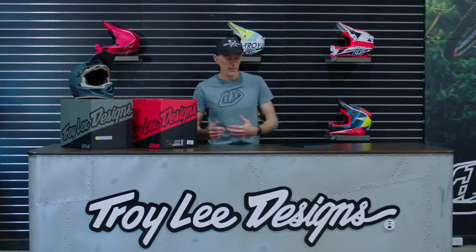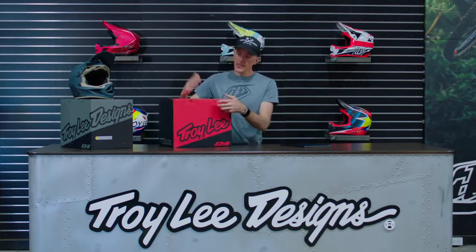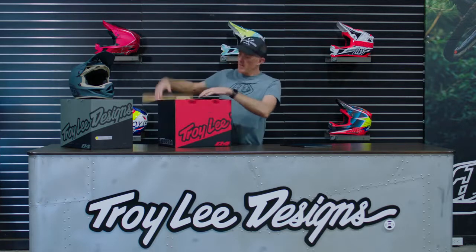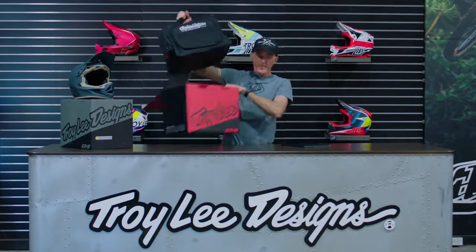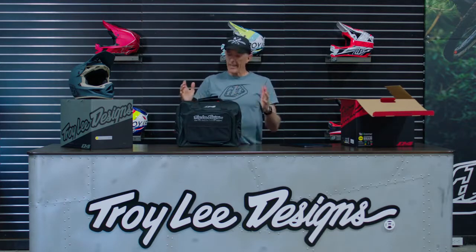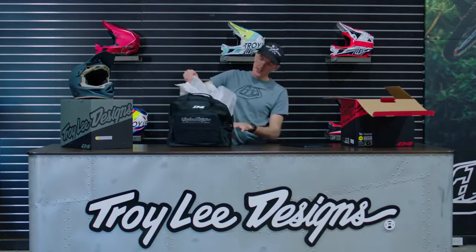I'm just going to talk to you a little bit about what comes in the helmet when you get this in the box. So right here, we've got the D4 carbon — it also comes in composite. I'll tell you about the differences between the two helmets. I'm going to crack this bad boy open. And there is your pro elite carrying bag that comes with the D4 carbon. The D4 composite gets a carrying sock, but you get the factory pro case with the D4 carbon.